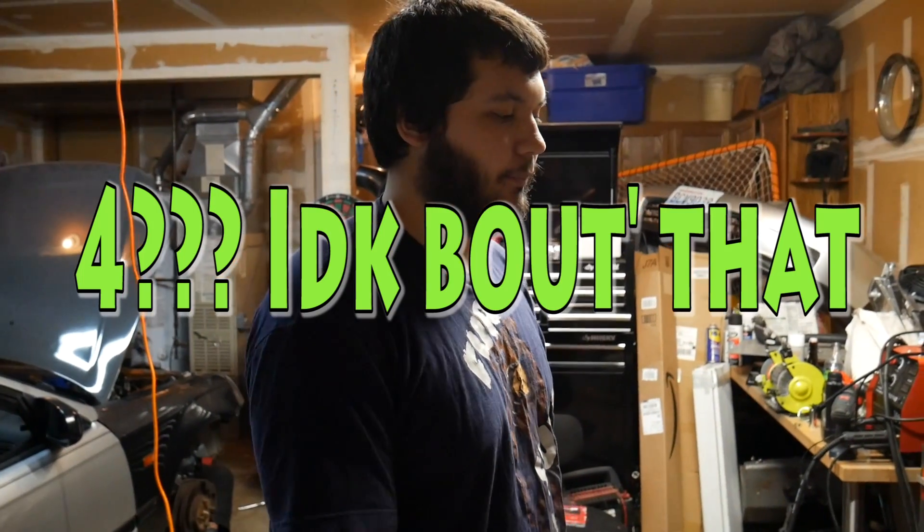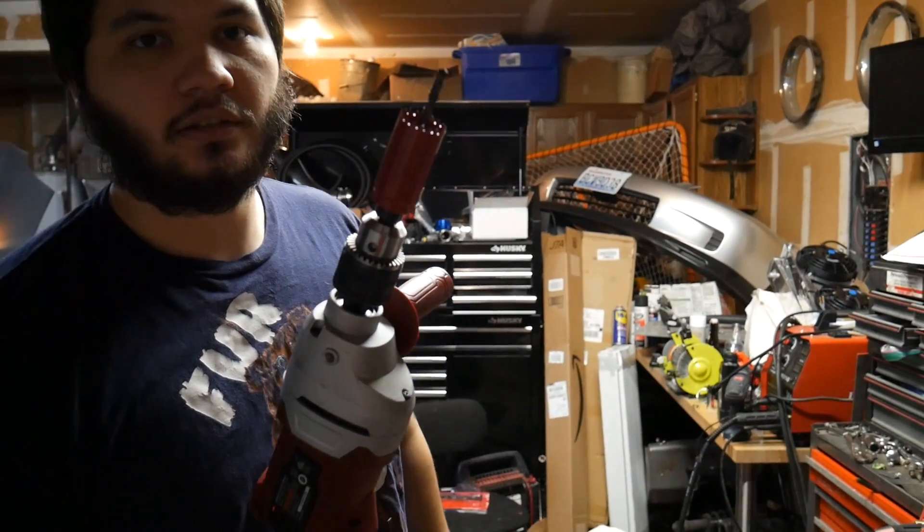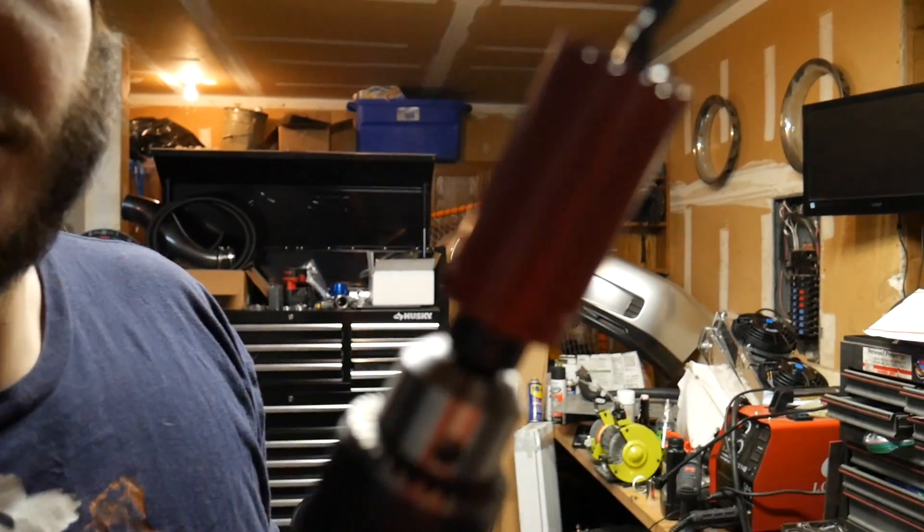So we broke all the bits we had yesterday, so today's a new day - part four. I got some Milwaukee bits this time and a new hole saw, so hopefully this works.